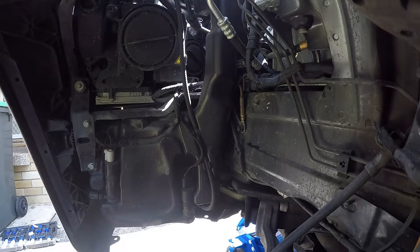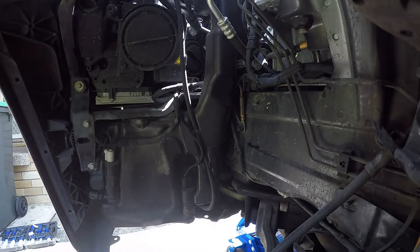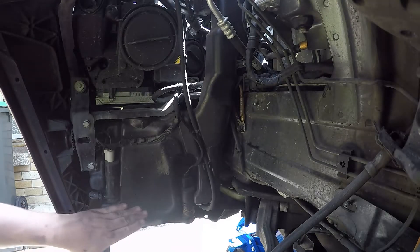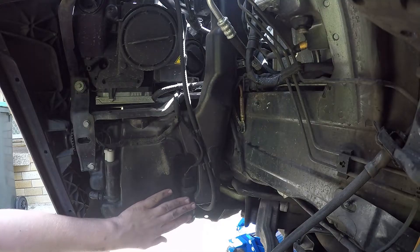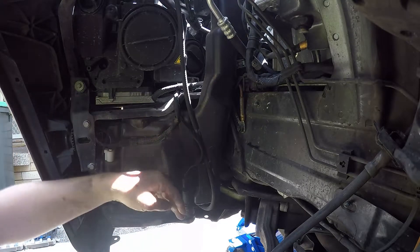Here we have our washer bottle — I've removed the front liner. You can leave the back liner in place. There are two 10mm bolts you want to probably take out; it just helps in getting your liner out. Once we're here, we can tell that the water level is fine. This here is our headlight washer pump. If your car doesn't have one, this will be your main pump.